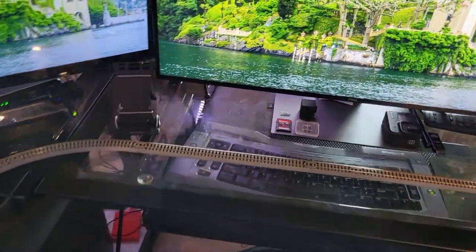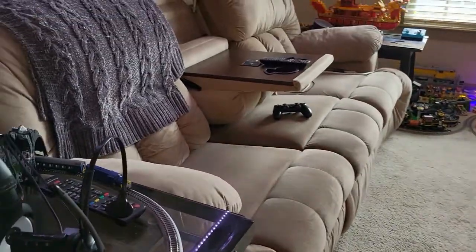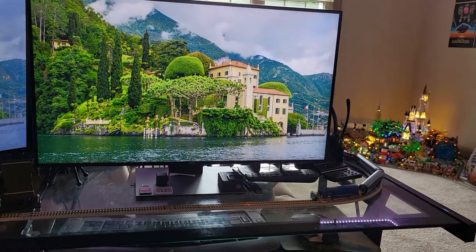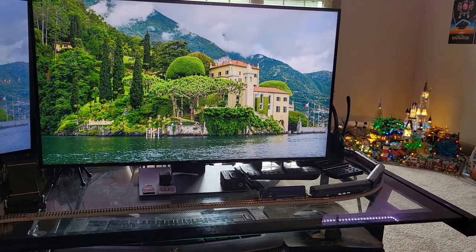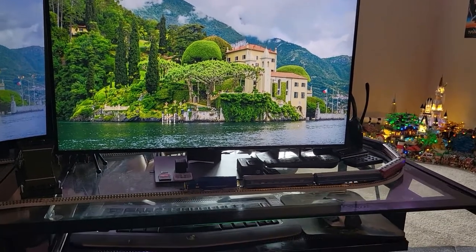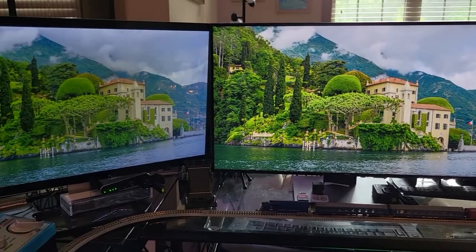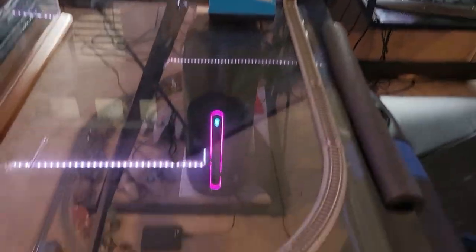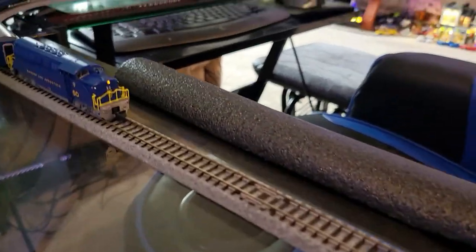Over here I recently put together this desktop layout — it's just a temporary thing and I can always take it down. It's really cool because you get the train running around and a more up-close and personal view versus the one way far away on the other side of the living room. You can be on your computer typing away and then the train slowly rolls by, real nice and smooth. I'm liking it a lot more than I thought I would.